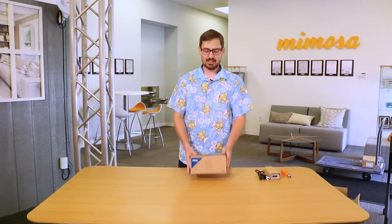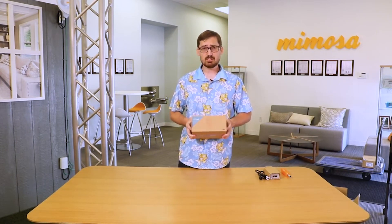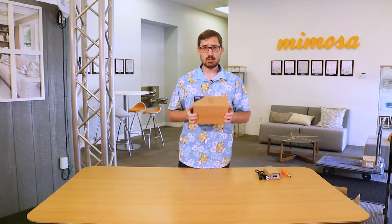Hello and welcome to another Mimosa video with me, Dustin Stock. Today I'm happy to talk about the Mimosa C6X, which is coming very soon to hands near you, hopefully.